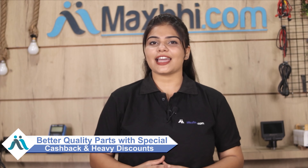Maxp.com has been delivering phone parts for 6 years and has thousands of happy customers, and it's still growing daily. So don't wait — there are special cashback offers and heavy discounts available, and you'll get a better quality part for your phone.